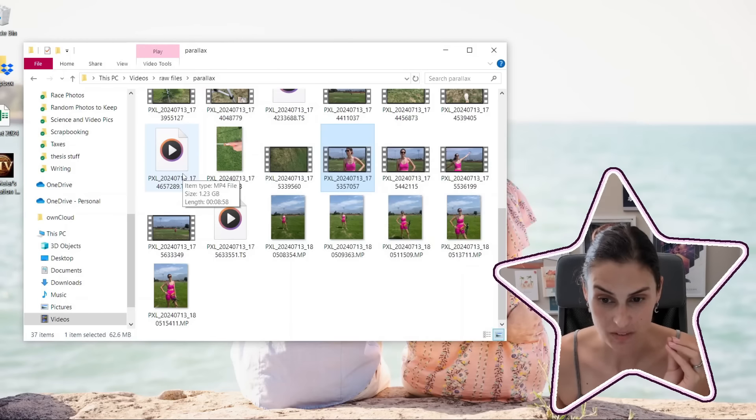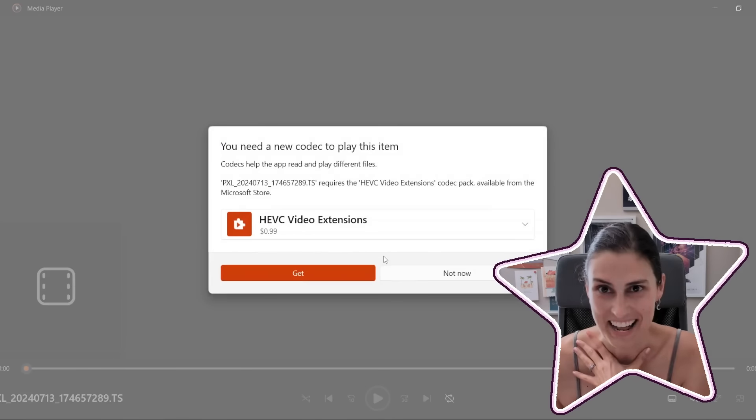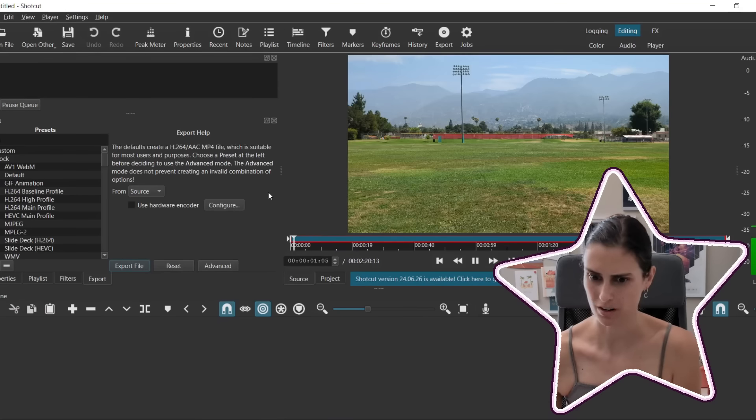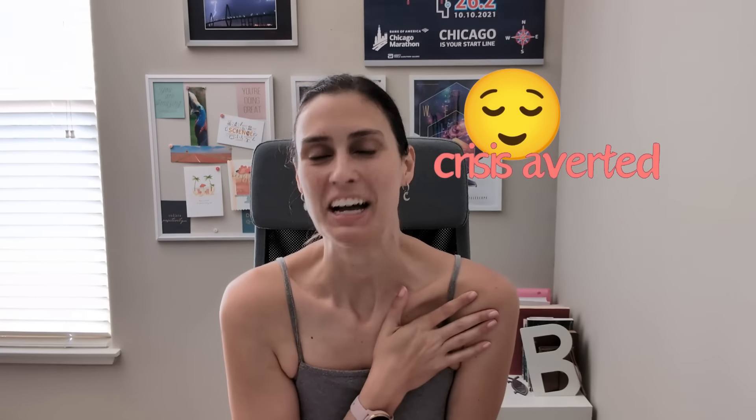I have a nine-minute video in here that won't load. Two of them. Excuse me while I have a panic attack. Do I even have the data that I need? This is unfortunately also an accurate representation of science. Oh good, this program will open it.